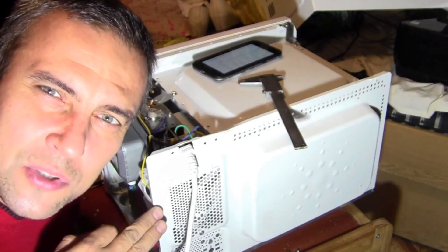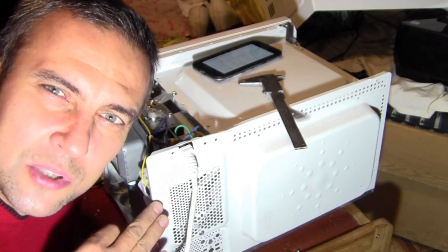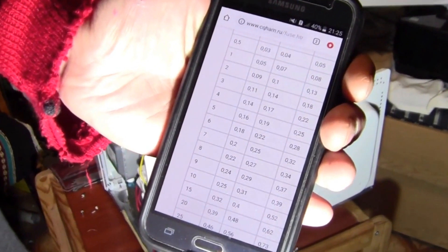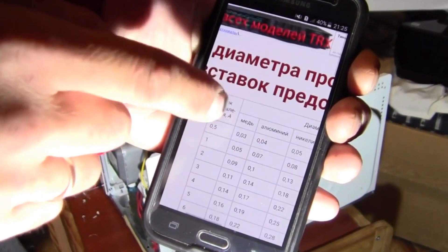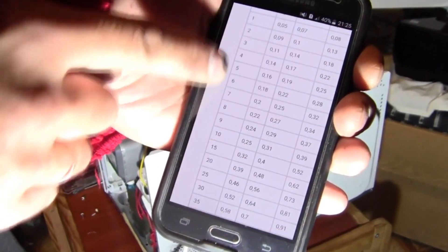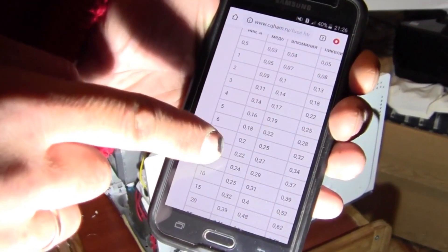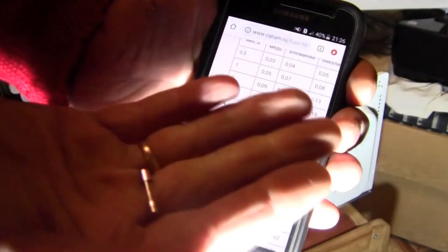If you have a suitable 8A fuse, that's good. But you can either go buy one at the market or make it yourself. We find in a reference book or online a table of fuse diameter ratings. In my case it should be 8A, which corresponds to a copper wire diameter of 0.22mm. It is necessary to find that wire and solder it into the fuse.